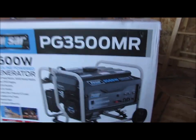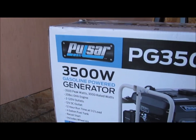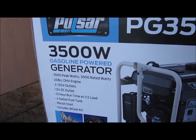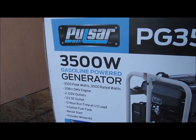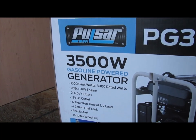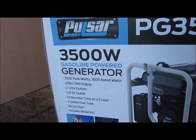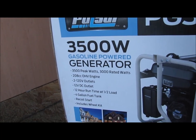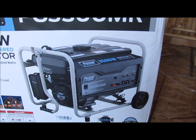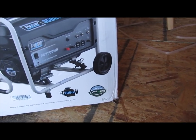This is the box: 3,500 watts peak wattage, 3,000 rated watts, 208 cubic centimeter overhead valve engine, two 120-volt outlets, a 12-volt DC outlet, 12-hour run time at half load, a four-gallon fuel tank, recoil start, and it includes a wheel kit. It is also CARB and EPA certified.